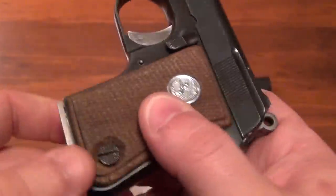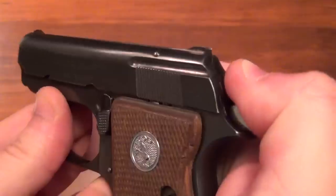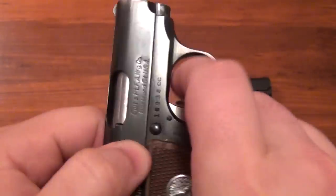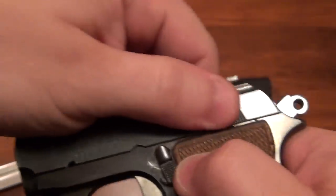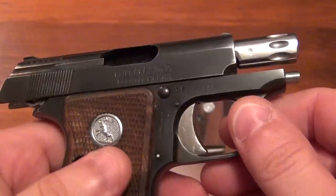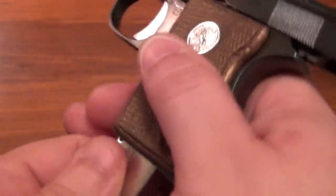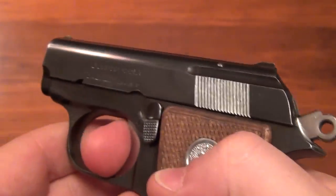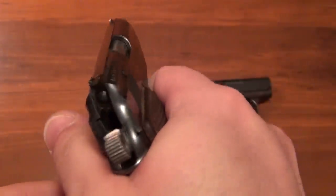They're really fun little guns to shoot. They do have a magazine disconnect. Just to show they're unloaded — it has a safety and it also has a slide lock, so on your last shot this will lock back. You can put the magazine back in after you reload it and drop the slide. This one in .22 short is just an incredible little gun.